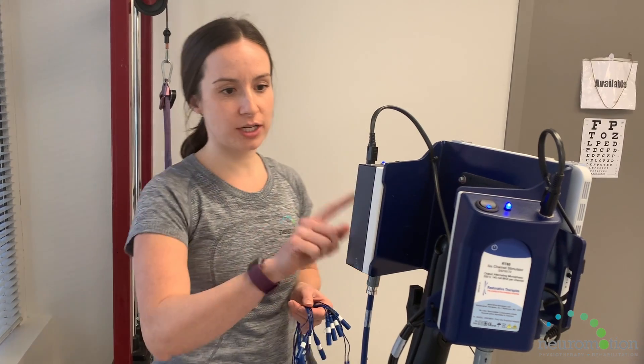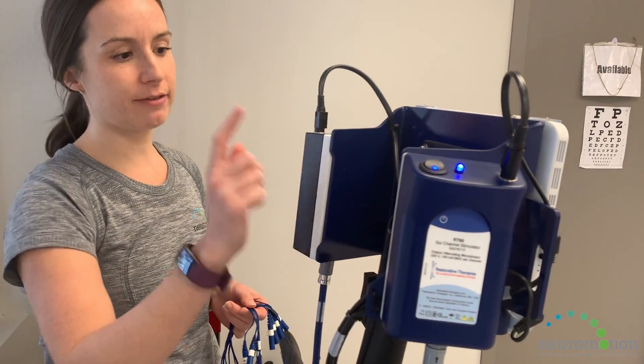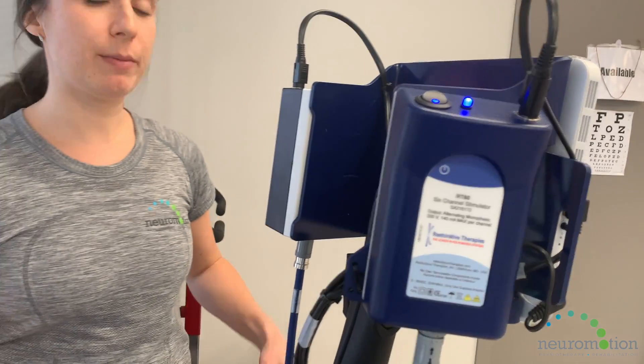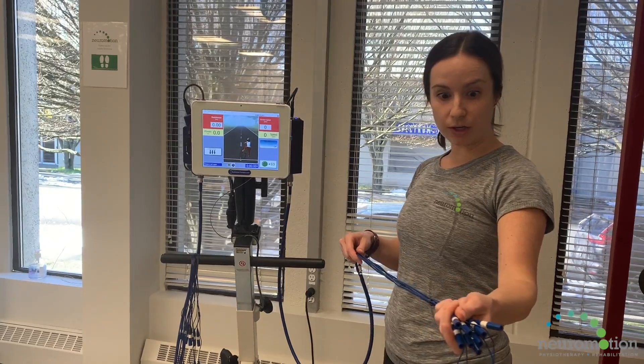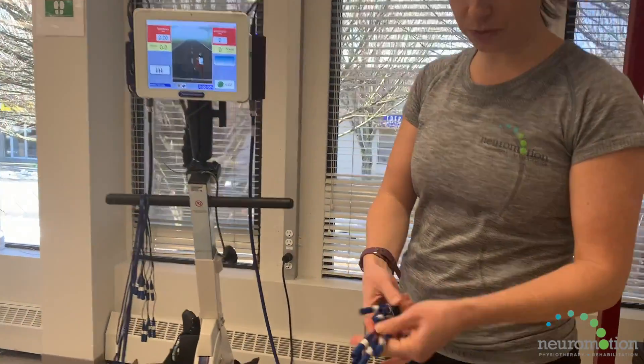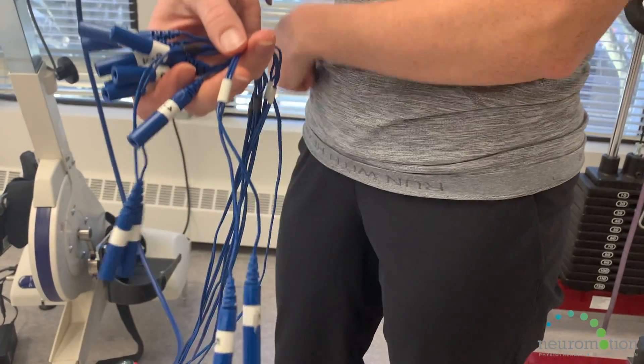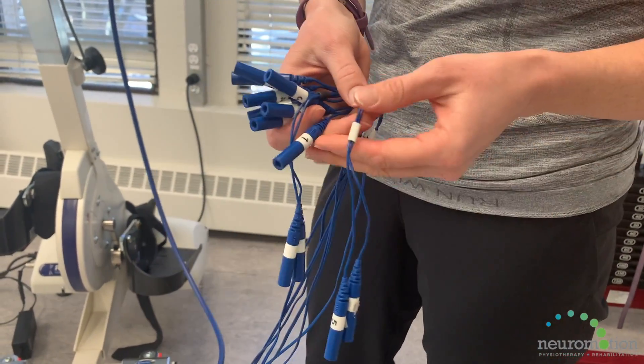We have two six-channel stimulators, so there's a left and a right. That means we can stimulate up to a maximum of 12 muscle groups — six on each leg. Then we have the cords, which go into each individual electrode to get plugged in, and this is how the electrical current gets into the muscle.